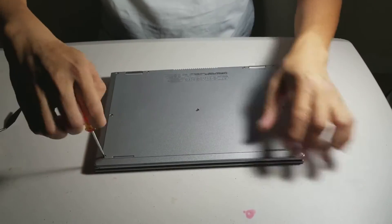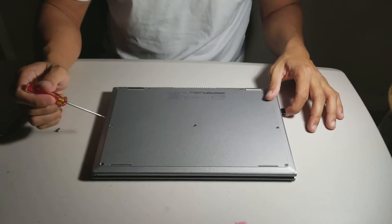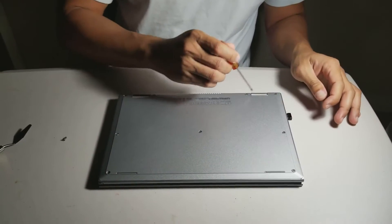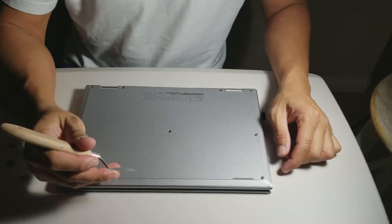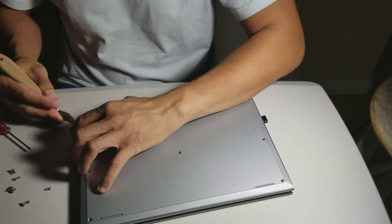First of all, you have to take out the nine screws on the back cover. After that, use your pliers and take the back cover off.